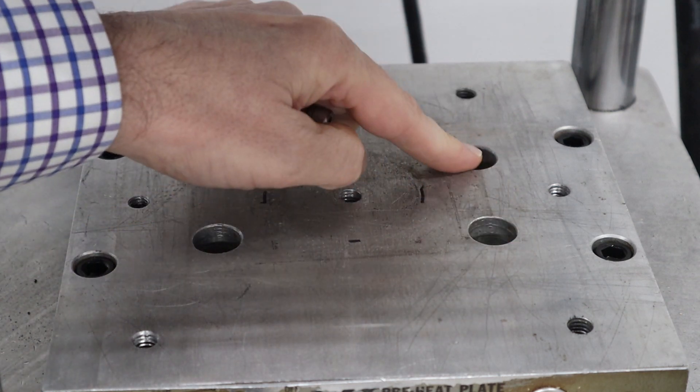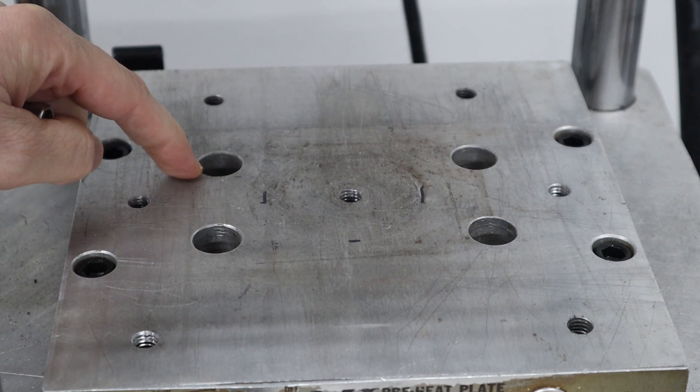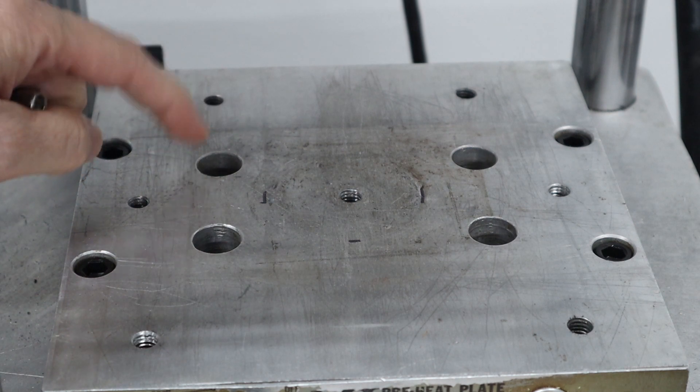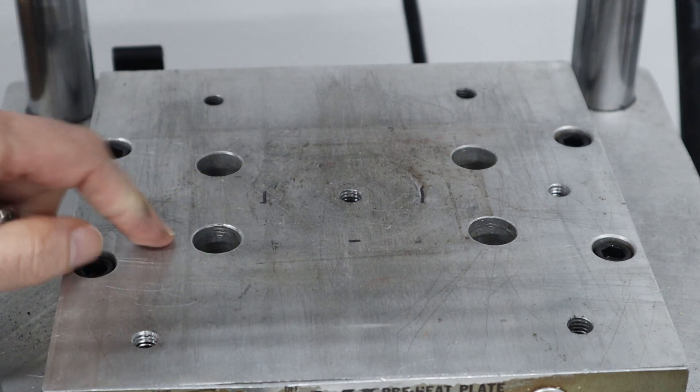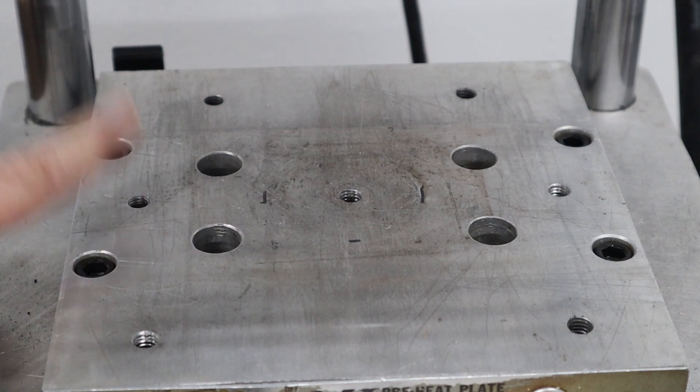I also want to make sure that I have holes in the riser for these holes here, which are for the ejector bolts that come up from below. So I want to make sure there's clearance for that. Let me take you to the computer and show you the design I came up with.